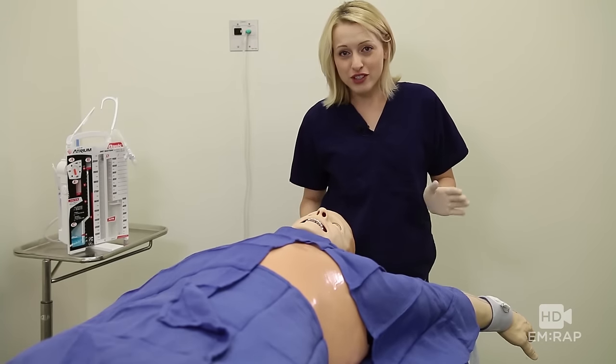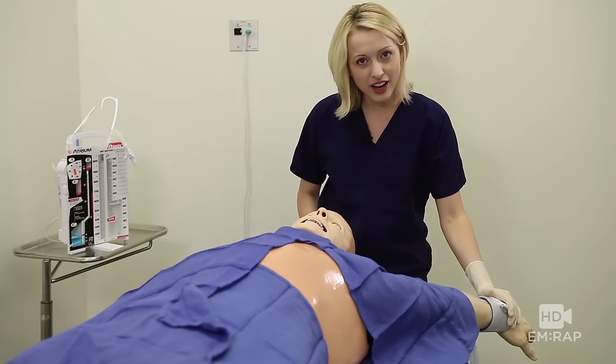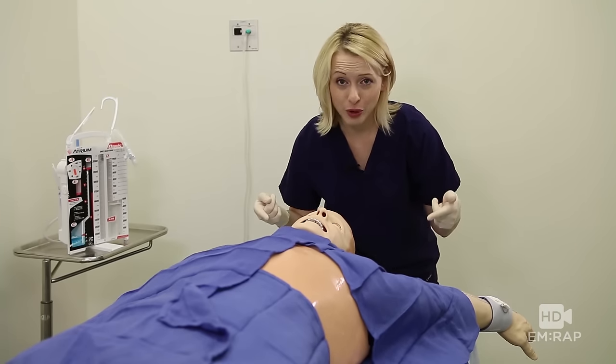Before you get started, make sure your patient's pain is well controlled and secure their arm up behind their head with tape or restraint. You want to make sure this guy doesn't move.